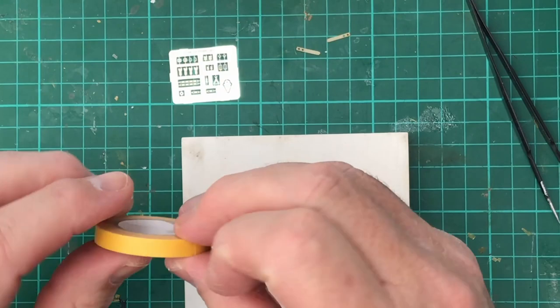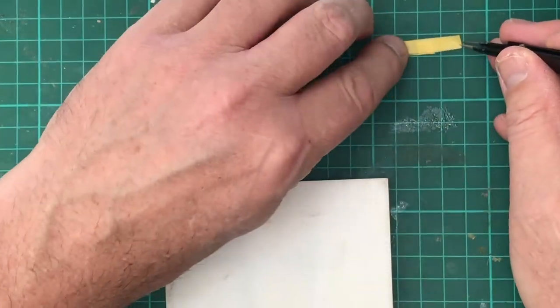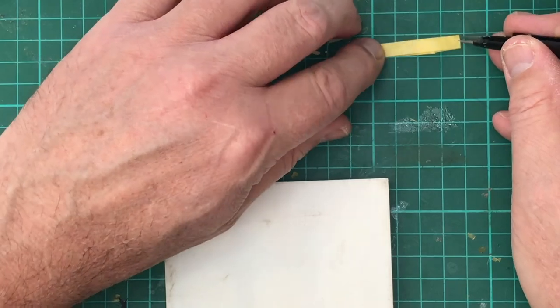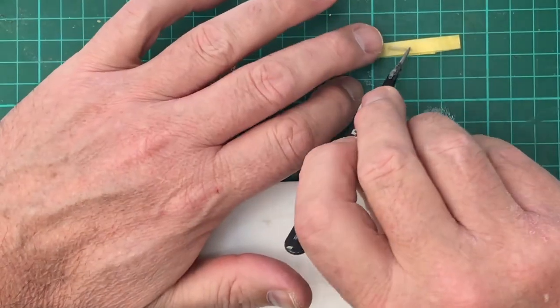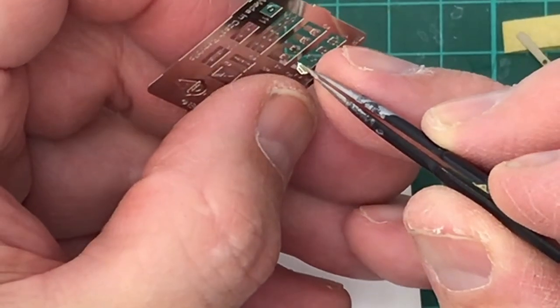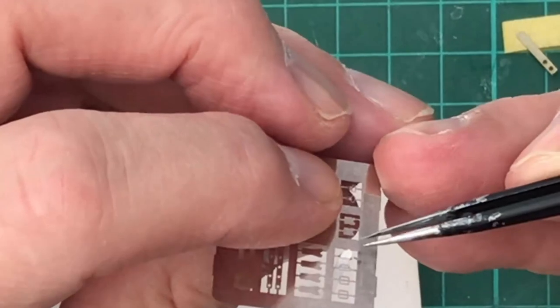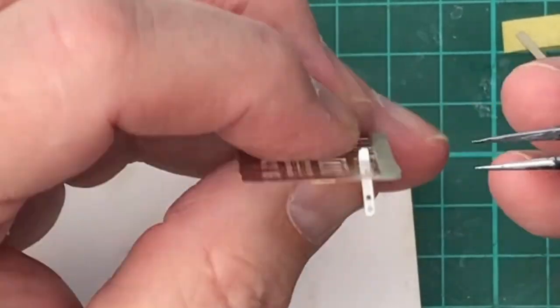Here I'm just putting a bit of sticky tape onto the cutting board to keep the parts safe. It's easier to thread the parts with the parts still on the PE board.